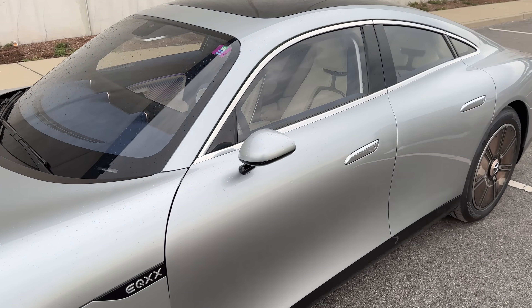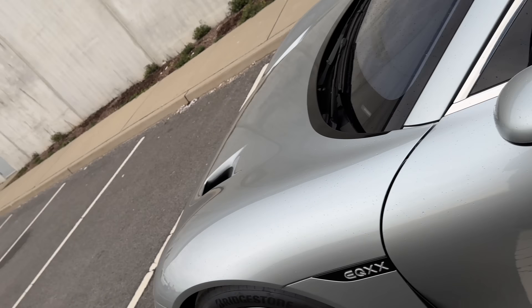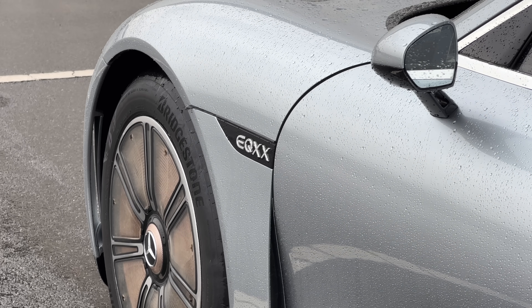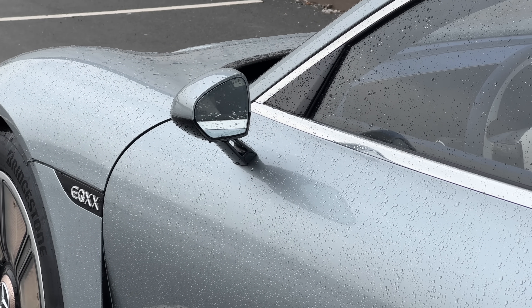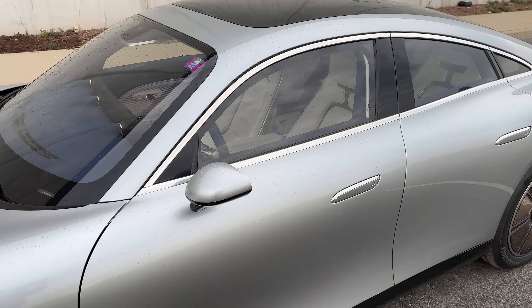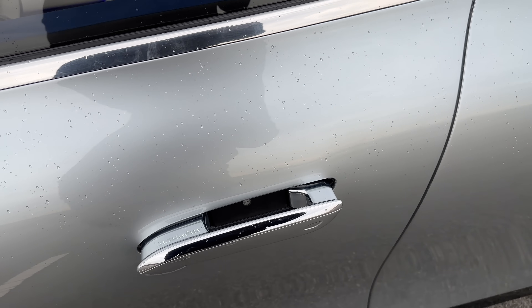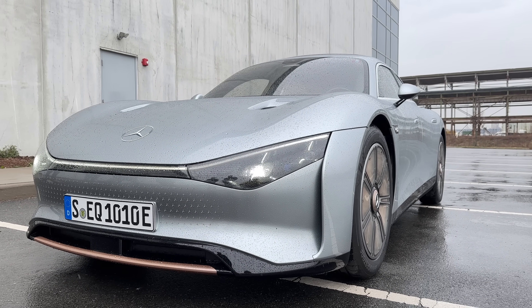There's a pretty small side view mirror here. A previous version of this car had cameras instead, but what they told me is that while cameras do give a little better aerodynamics, you also need to display the camera feed on the screen inside at all times, and that energy tax on the system was roughly the same as the energy saved from using cameras instead of mirrors. So now we have small efficient mirrors. You also have flush door handles, which of course helps you slip through the air even better.